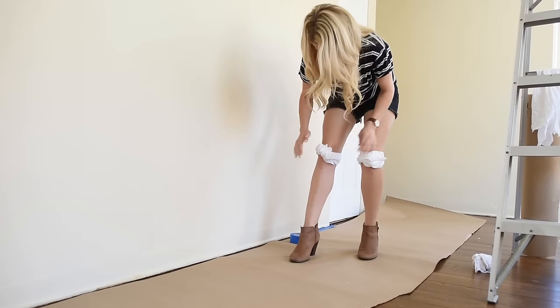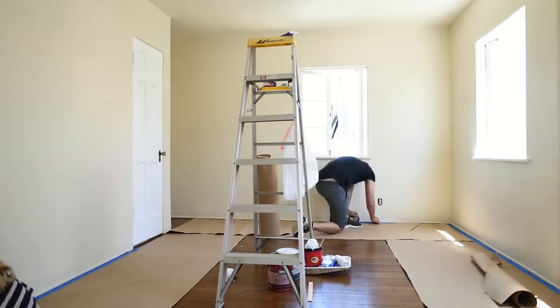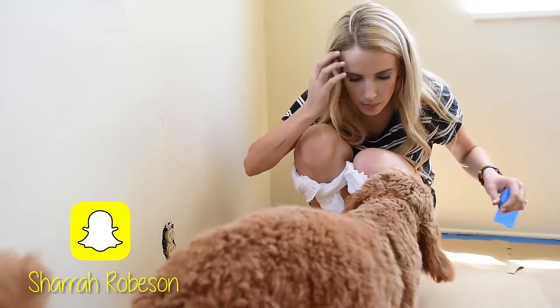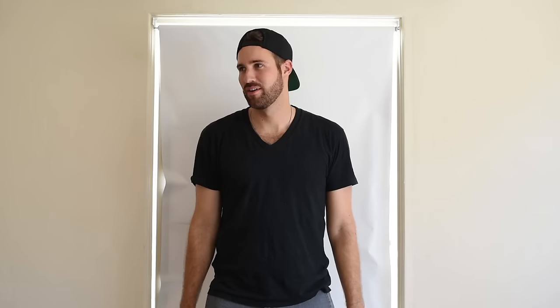Just DIY yourself some knee pads, you know? Do you like mommy's DIY knee pads? You do? You like them?